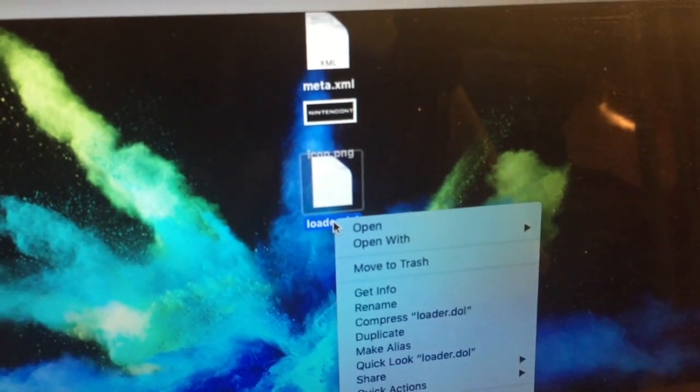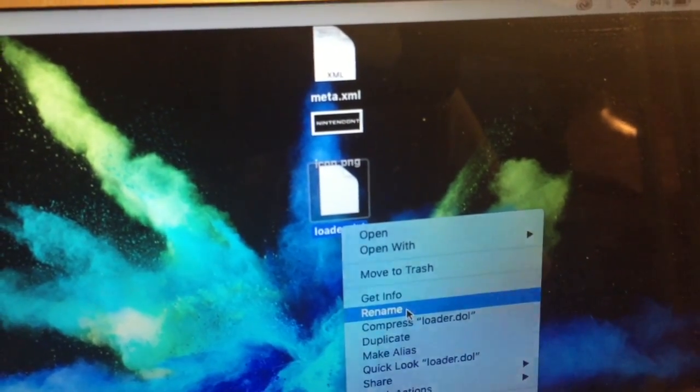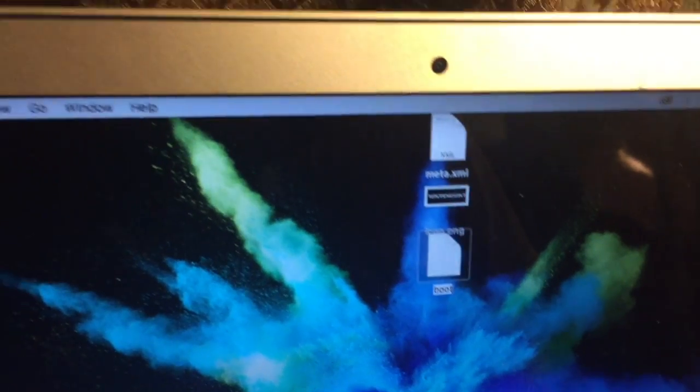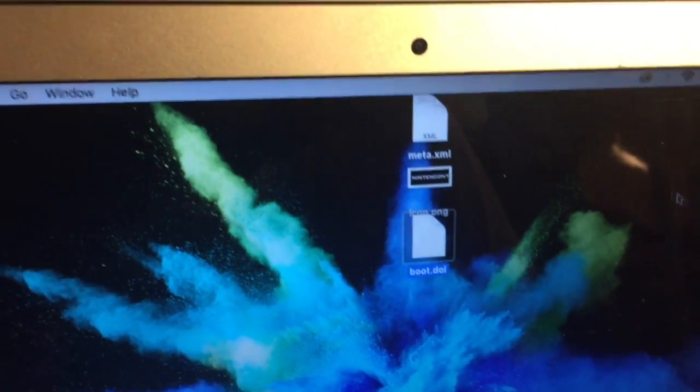Once you have those three files downloaded, go to the loader and rename it boot.dol. Then we put the SD card in. I'm using my USB stick as a reference since I already have it in there, but I'll show you the same process.